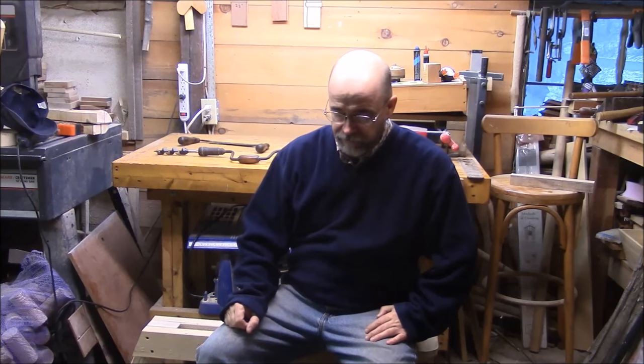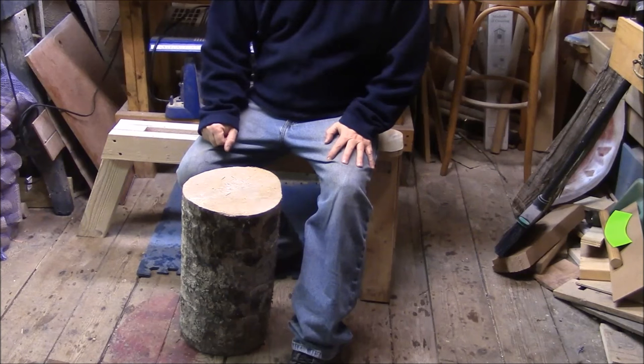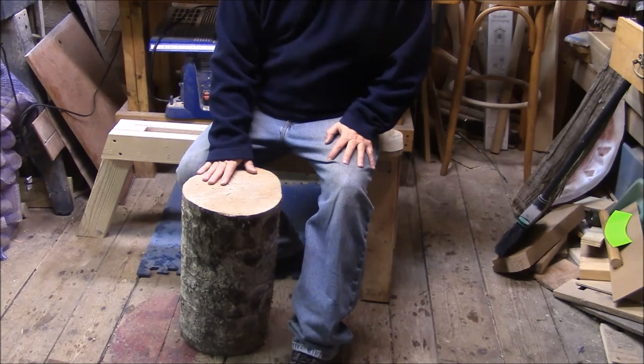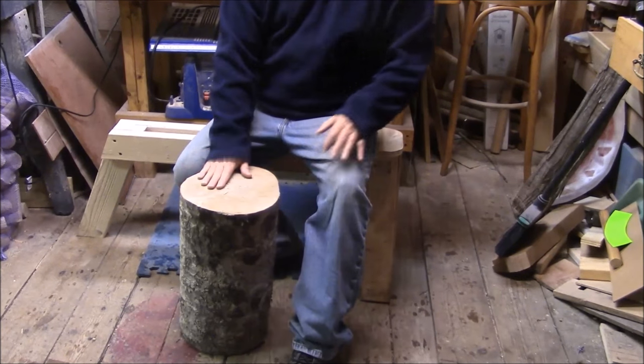Hi, it's Rick getting ready to carve some spoons. The problem is we're having a snowstorm here and I can't get at the stump that I like to use as a chopping block. Now I do have this log in the shop that I use as a chopping block sometimes, but I started thinking wouldn't it be nice if I had a small carving bench I could use in the shop year-round. So I've decided to take this log and turn it into a small carving bench for the shop.